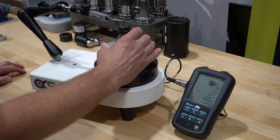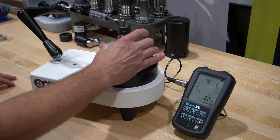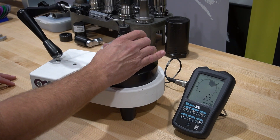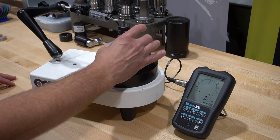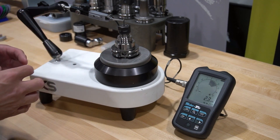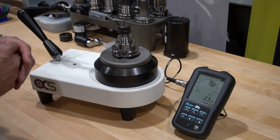This is our hand tight version and you can see it's actually really good — we are right around two and a half to three microns. Really, really good assembly in this case, but again, it's only hand tight. Now let's go over and torque it to the recommended values.